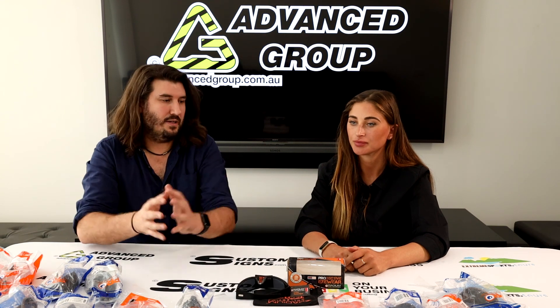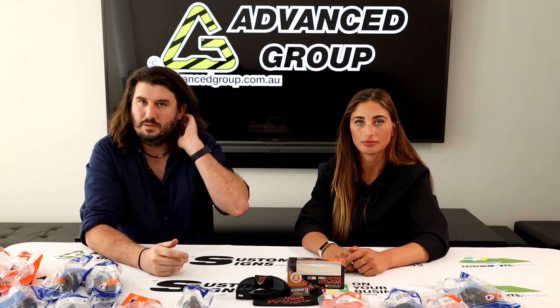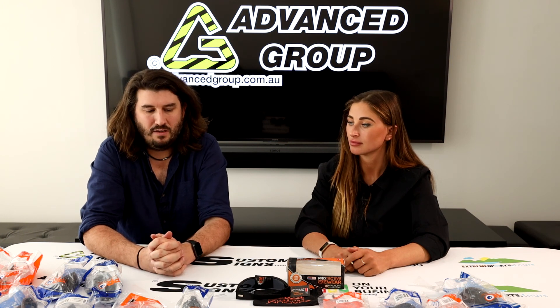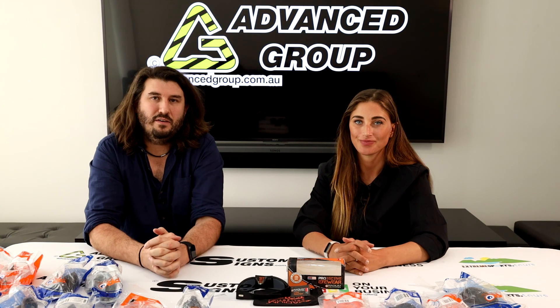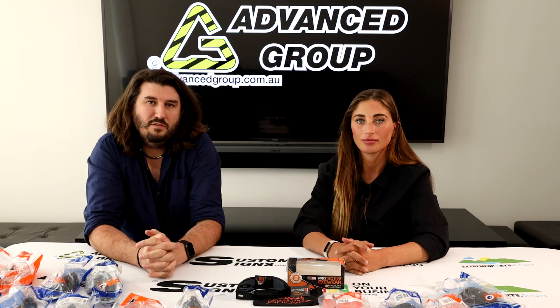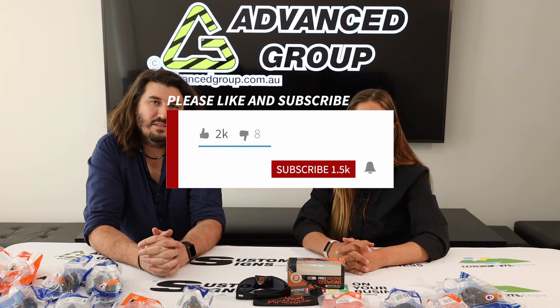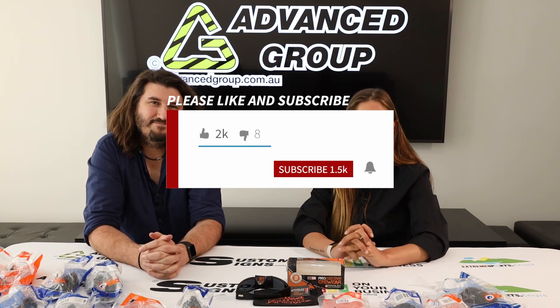We'll put this video up against all these different types. There are other types we sell as well. If you want to buy any of these products, you can go to www.advancegroup.com.au. And if you like this video and want to see more videos like this, please hit like and subscribe. Thanks for watching. Thanks. Bye.